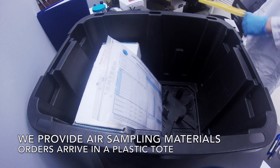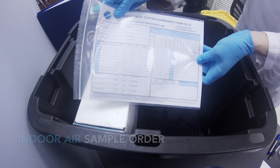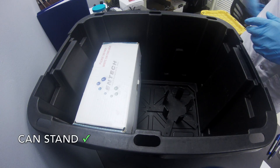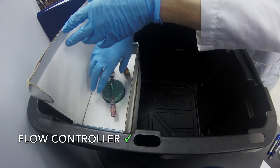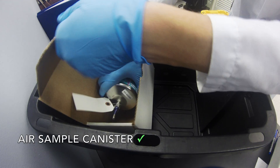The first type of air sample is an indoor air sample. Orders will include a chain of custody, sampling instructions, a can stand, a flow controller, and a sampling canister.